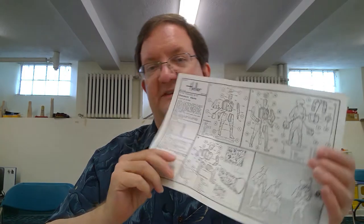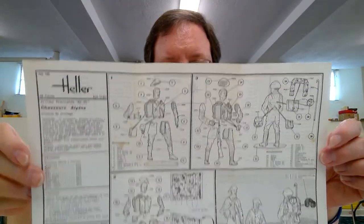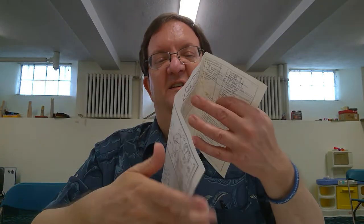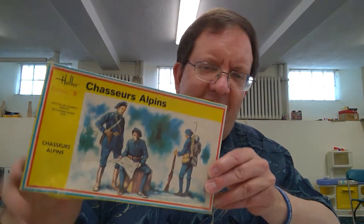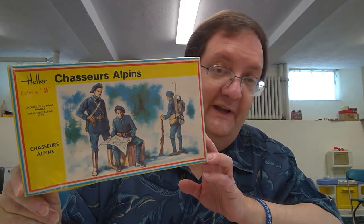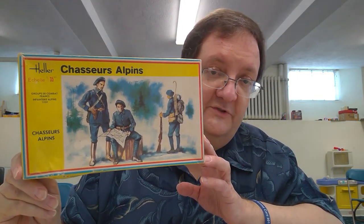Like many model kits, the instruction sheet has blow-up diagrams. The text is all in French, not terribly helpful if you don't speak French — I do a little bit. It's really not a whole lot you need to read here anyway. The only thing that might be helpful is they have a paint number system, and there's a little diagram that explains what those colors are in French, but you may need to Google Translate that. Even simpler, just go by the box — French mountain troops of World War II and also World War I wore this uniform.